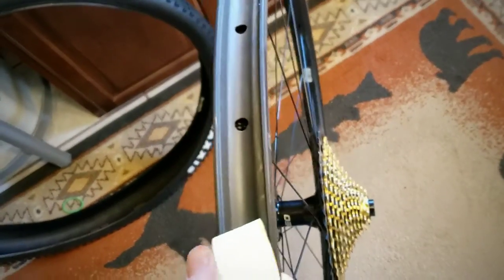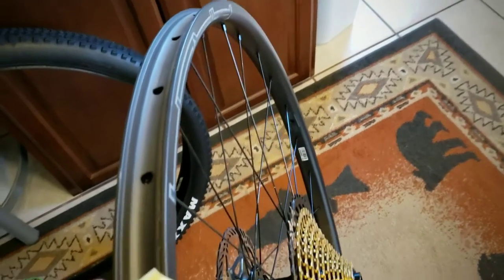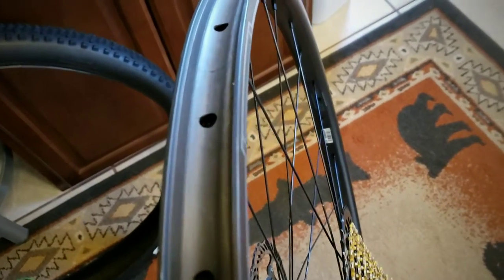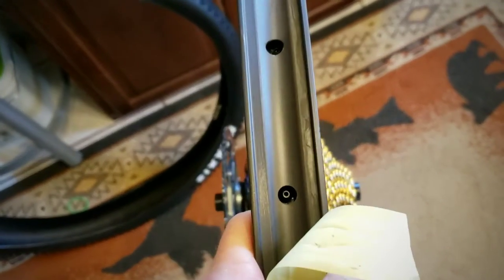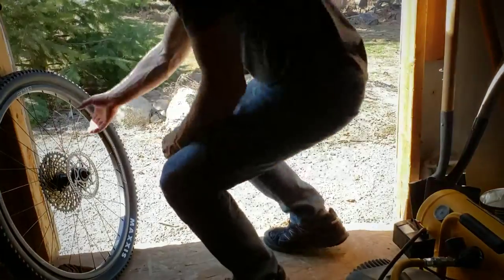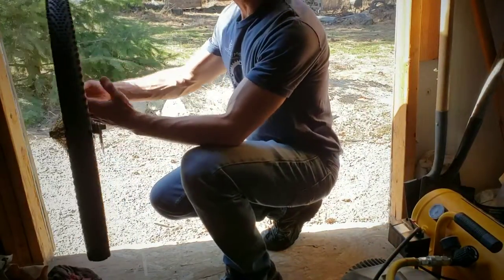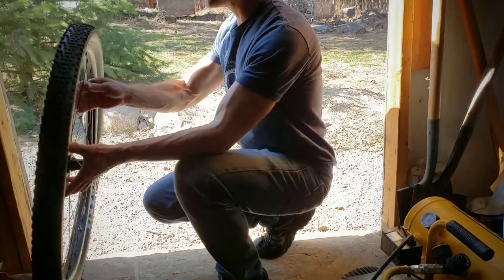Unfortunately I was not very happy with how Stans taped these wheels up for tubeless. Thankfully I had some extra tape. Pulling this out on the rear wheel, there was tape coming up the sidewall — it looks like a really rushed application. Having done this a number of times, you don't want your rim tape half-assed. I took the valve core out, got the tire to seat, let the air out, and it stayed up, though it didn't give the nice pop.